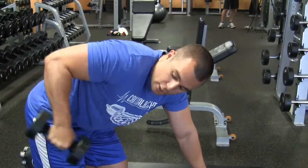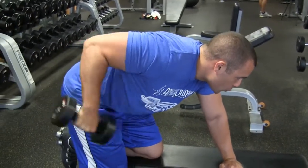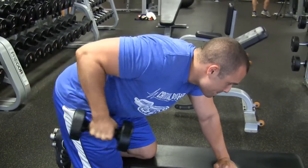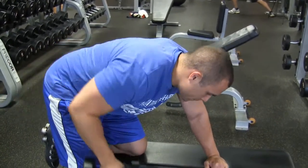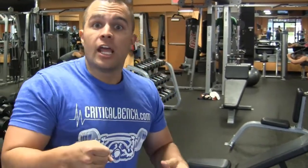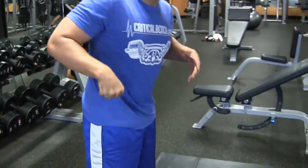Another great way to do it is to rotate. Keeping the upper arm from your shoulder to your elbow locked in so it doesn't move — kind of like a pendulum. Sometimes you can go straight back, and sometimes you can turn it to hit different angles of the tricep. There are three muscles there, and you can isolate certain ones to get better movement.